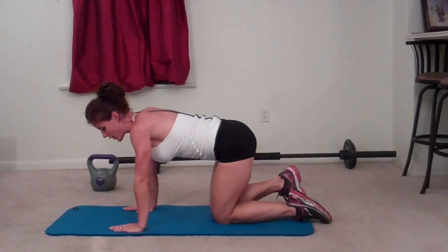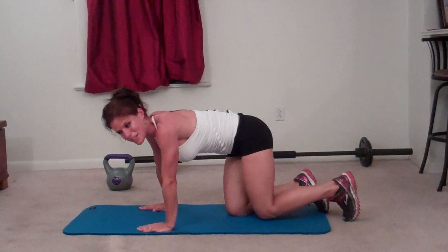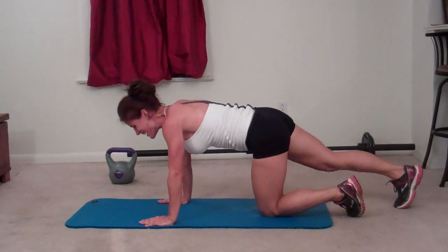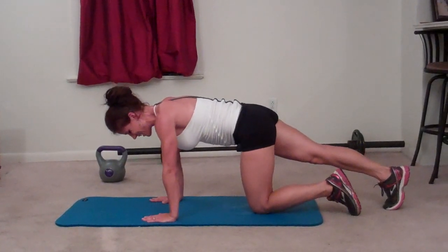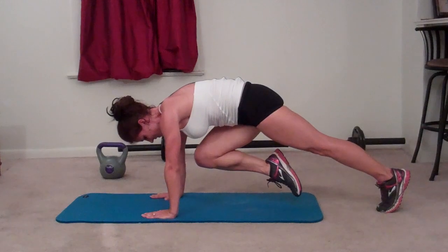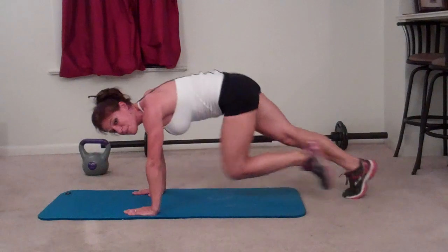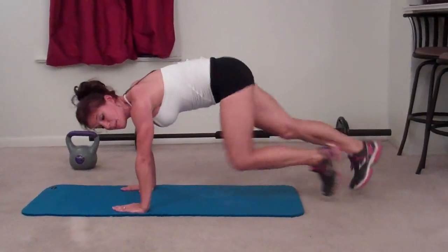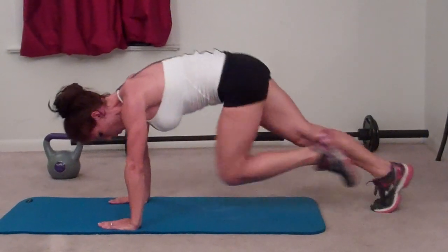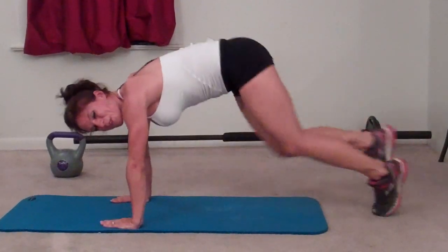Next exercise: mountain climbers. For this one I should have my interval timer but I don't know where I put it, so we'll go for a minute. Drive those knees to your chest, try and keep your abs pulled in tight, hands below your shoulders, and keep moving the whole time. It's great for your abs and for fat burning.